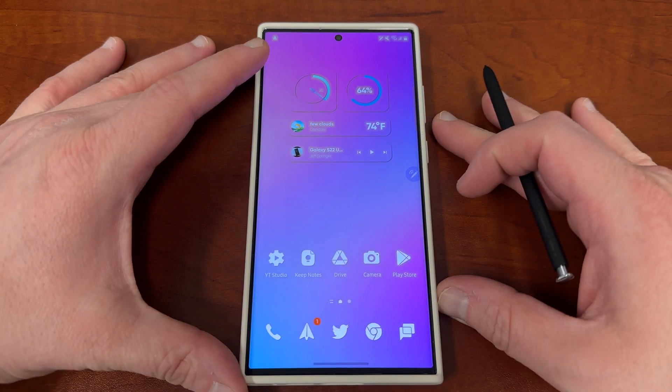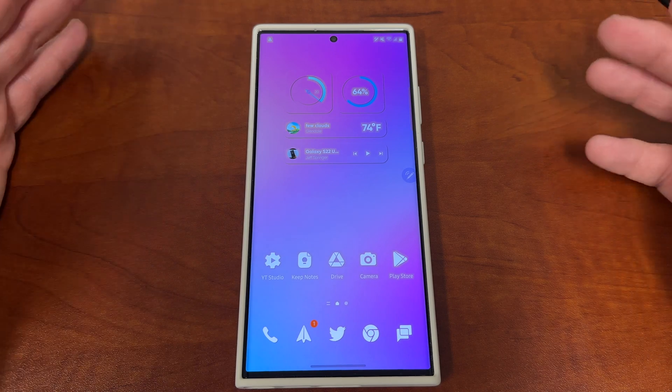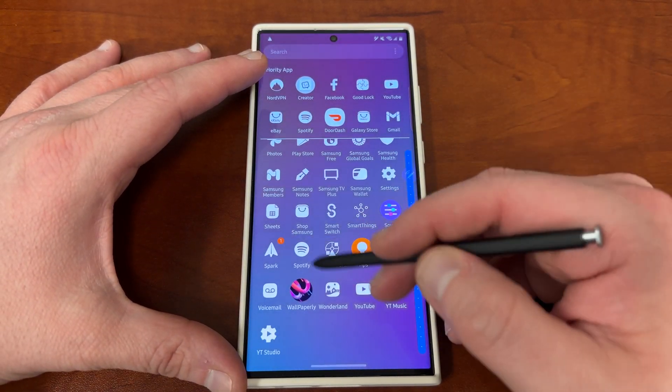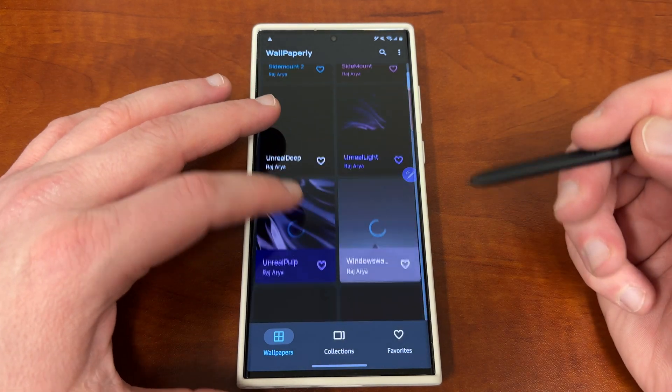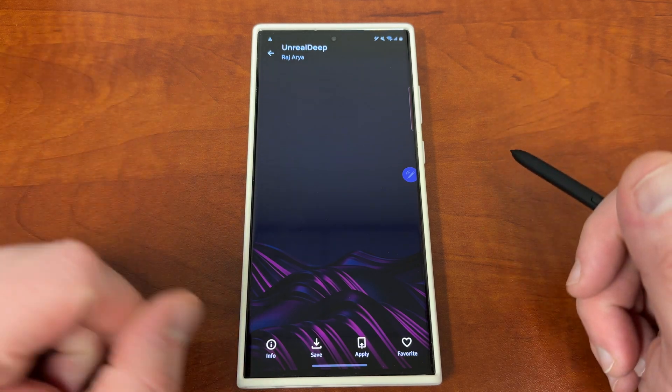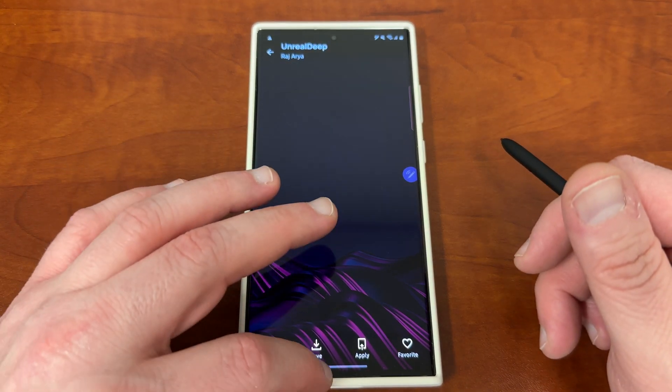The other thing you could do if you are using dark mode is install a dark wallpaper. There are a lot of good wallpapers from Wallpaperly, like these dark wallpapers right here. These are awesome because they will also allow you to get more usage out of that AMOLED display.